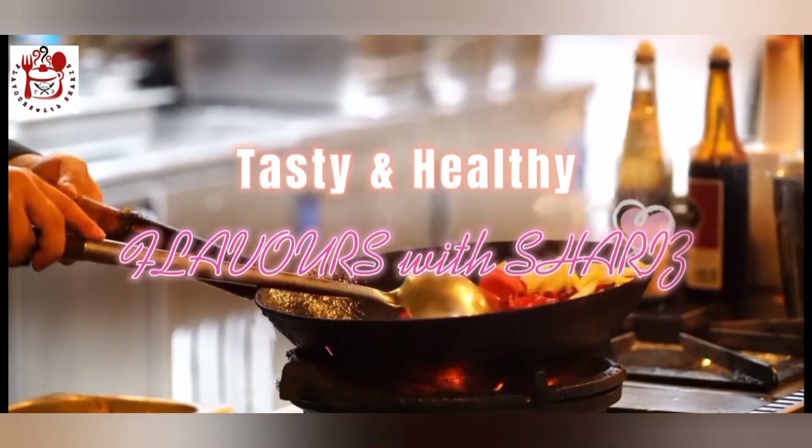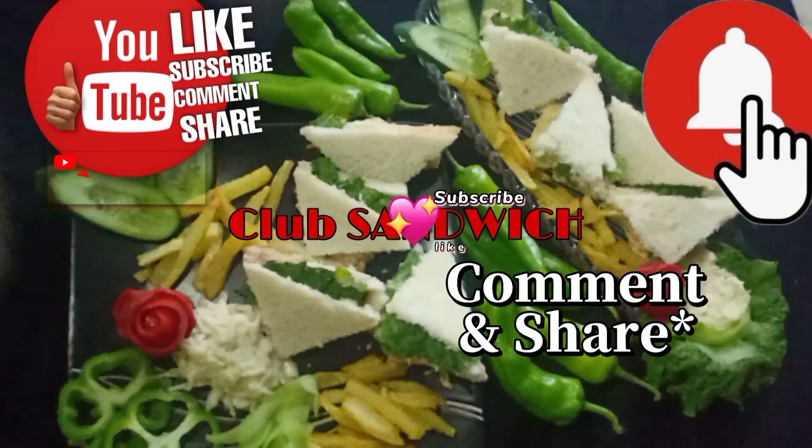Tasty and healthy flavours with Sherry's. Subscribe, like, comment and share.